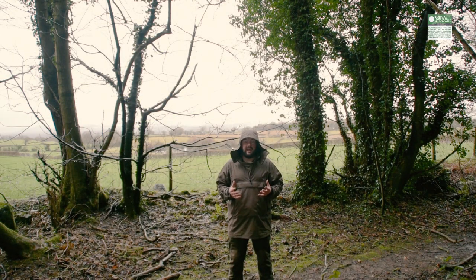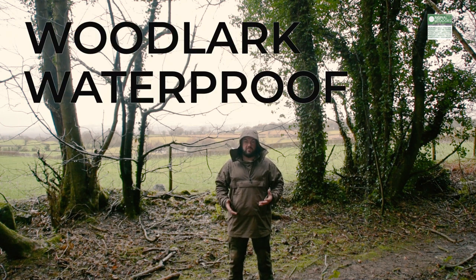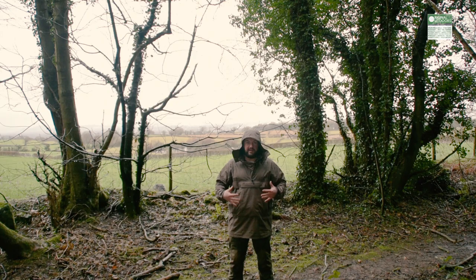There must have been something in that review that they liked enough to send me something else. So they sent me this, which is the 2019 Woodlark Waterproof Smock. It's an over-the-head waterproof smock with DWR-treated cotton outer and Innovation XL waterproof and breathable membrane liner.